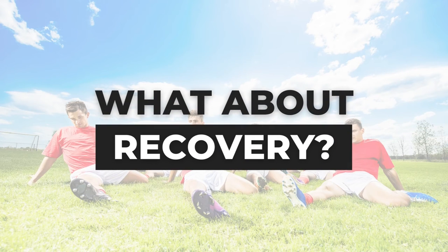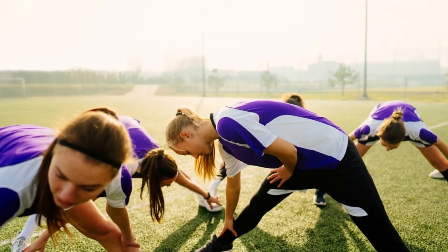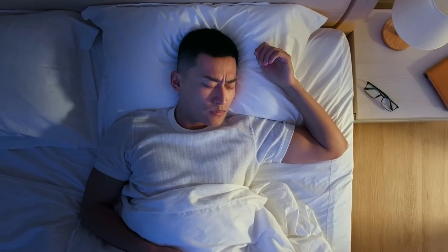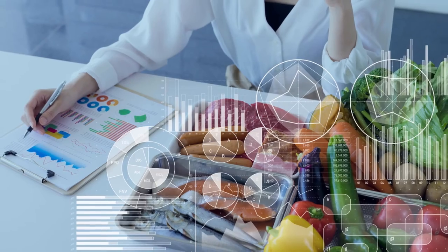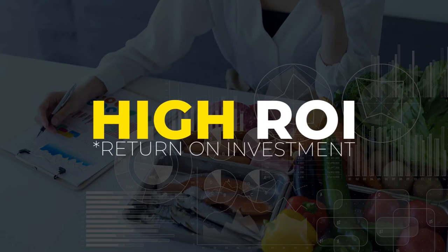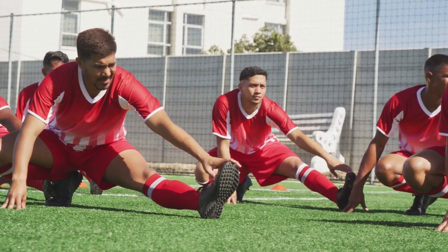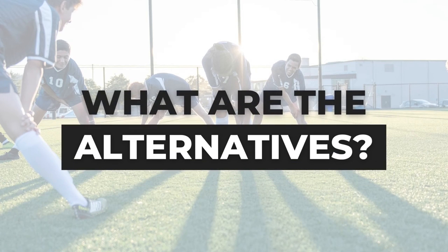Now, what about recovery? Again, the majority of current research suggests that static stretching has little to no positive effect on the recovery of a footballer or the reduction of injury risk. The data is slowly shedding light on the topic, with more coaches and players shifting their focus onto recovery tasks with a higher ROI. To sum up: static stretching doesn't seem to offer any benefits performance- or recovery-wise, and there are much better alternatives you can start using to see actual results.